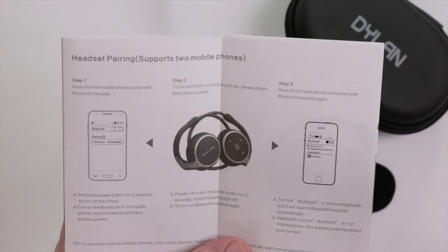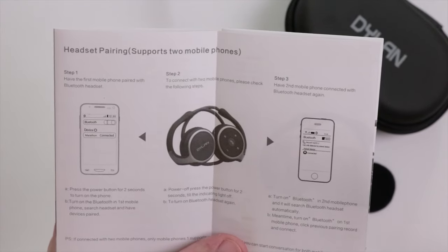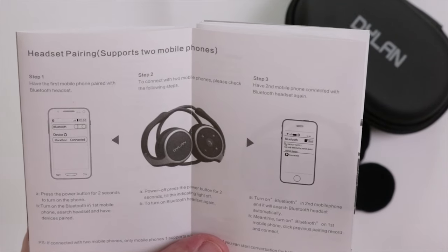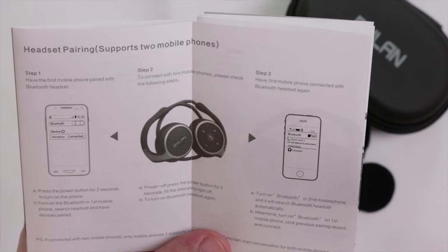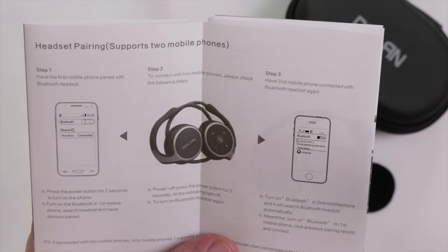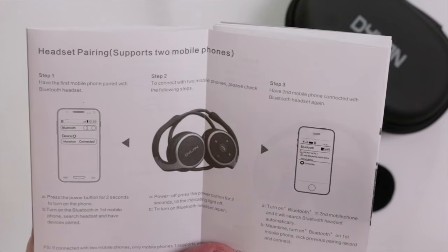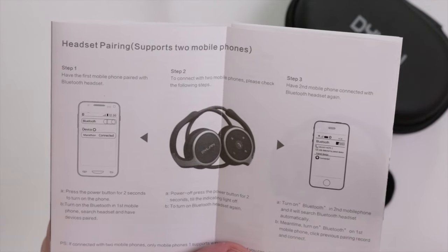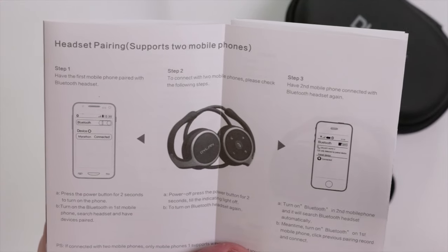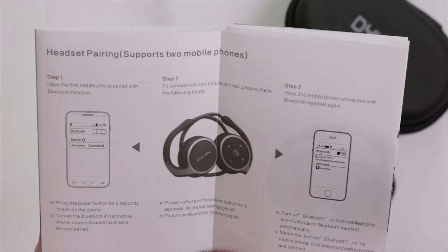Going through the manual, I found a feature I didn't expect — you can actually pair two separate mobile phones or devices to the same headset. So you could have an iPod connected for music and a separate phone connected for phone calls.